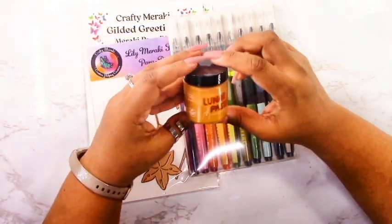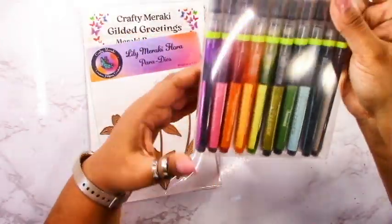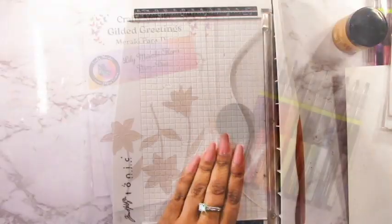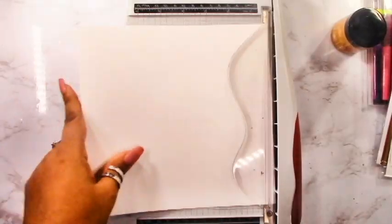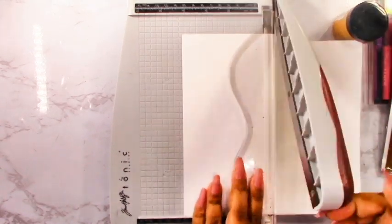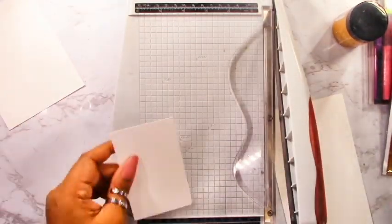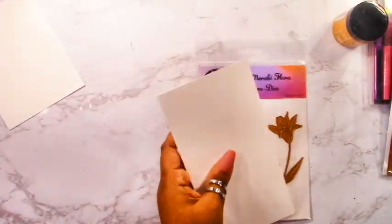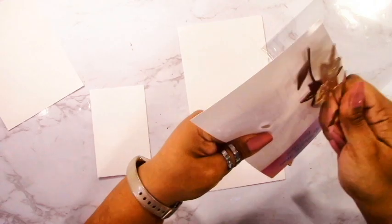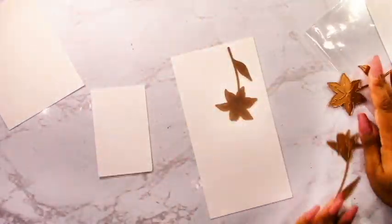I'm also going to be using these supplemental products. I've got the lunar paste — this is the gold, and this is what's going to give us those really nice gold accents. I'm also using these watercolor brushes from Altenew because I haven't used them yet and just want to try them out. You could use any type of watercolors you have on hand. I've got some watercolor cardstock — this is cold pressed so it's got a bit of a texture. The watercolor cardstock holds a lot of water and really makes the vibrancy of your watercolor stand out.